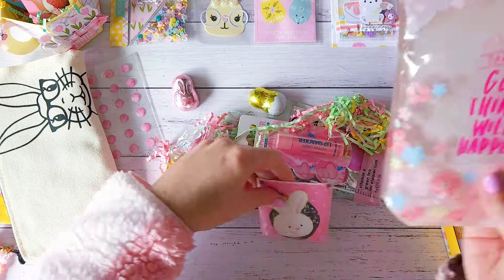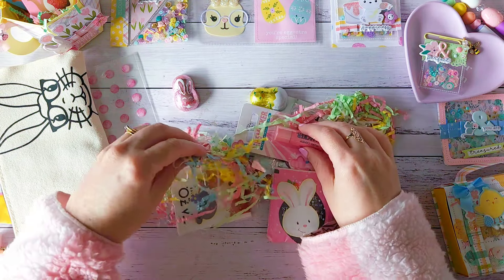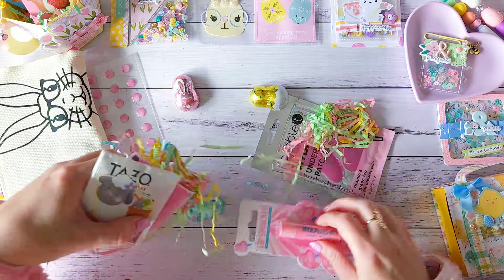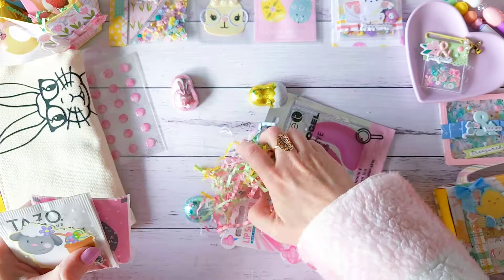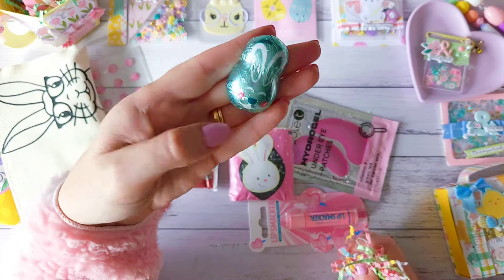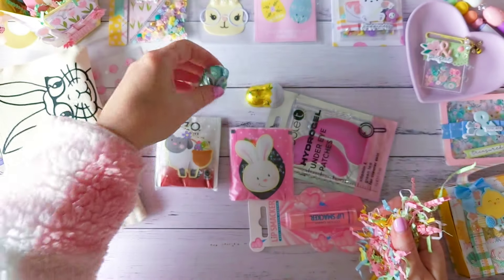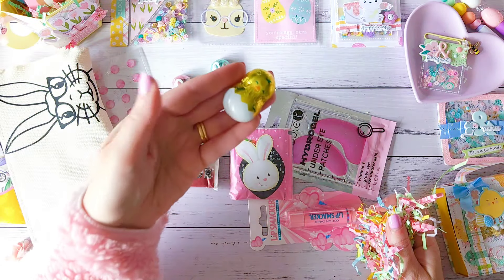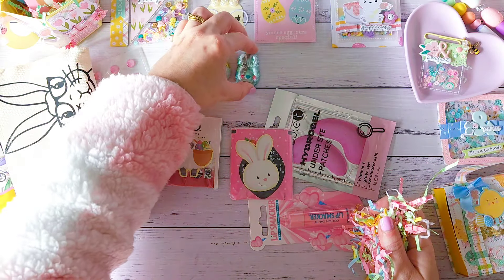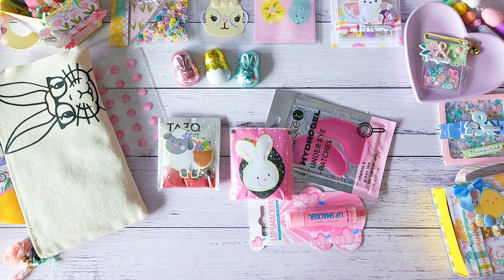All right, I'm going to move the pens over to the side and get all these little cuties. I did pull out this one first — let's look at this cute bag. Oh, look at those colors! I have a feeling they're chocolates — more chocolates. Oh, there are other things in here too.